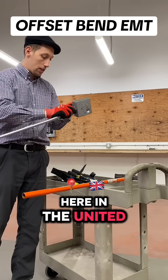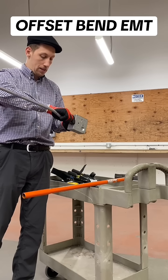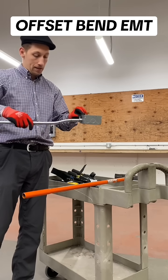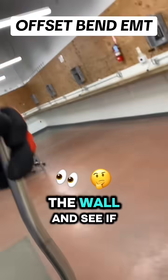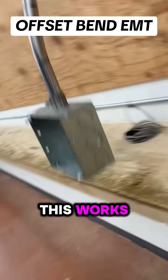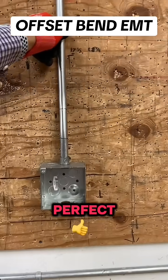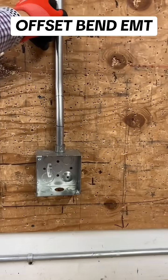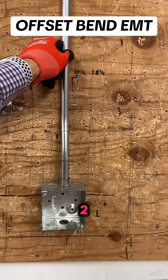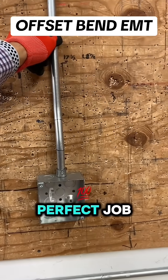Here in the United States we have a hand bender. Let's get the camera on, let's put it on the wall and see if this works. Perfect. One-hole strap, and it's a perfect job.